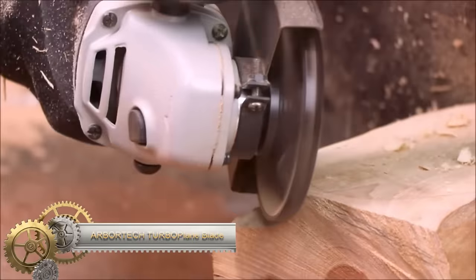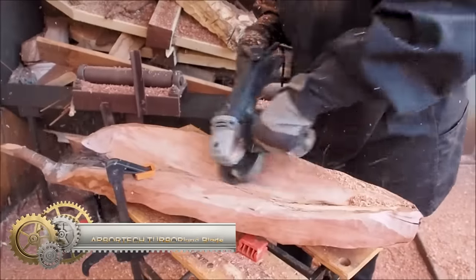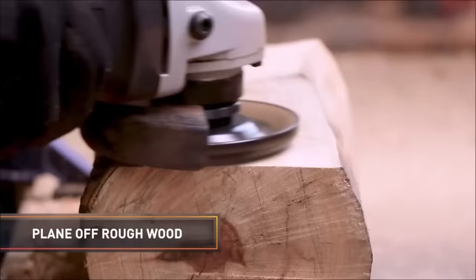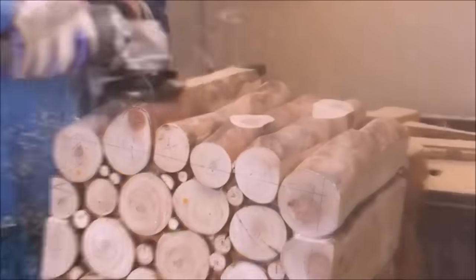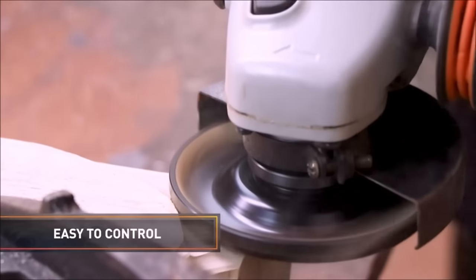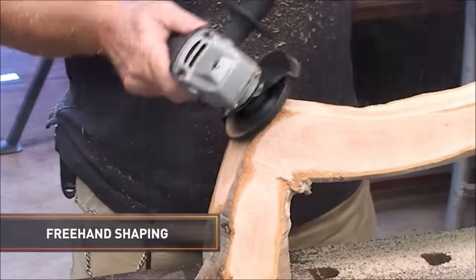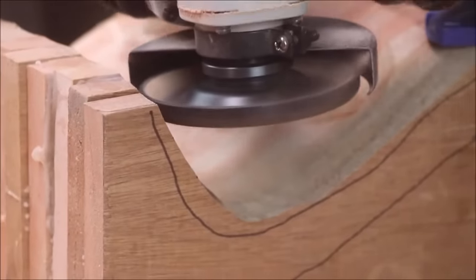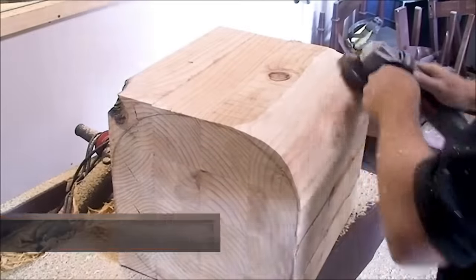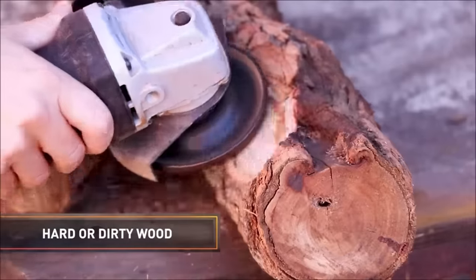The Arbortech Turbo Plane Blade is a powerful and versatile wood shaping tool designed for use with standard 100mm or 115mm grinders. Crafted from durable tungsten carbide, this blade excels in shaping various wood types, including hardwoods and softwoods. Its sharpness ensures efficient and quick wood cutting, making it an excellent choice for creating different shapes, profiles, and finishes. The Turbo Plane is compatible with guides and templates for precise and accurate woodworking.